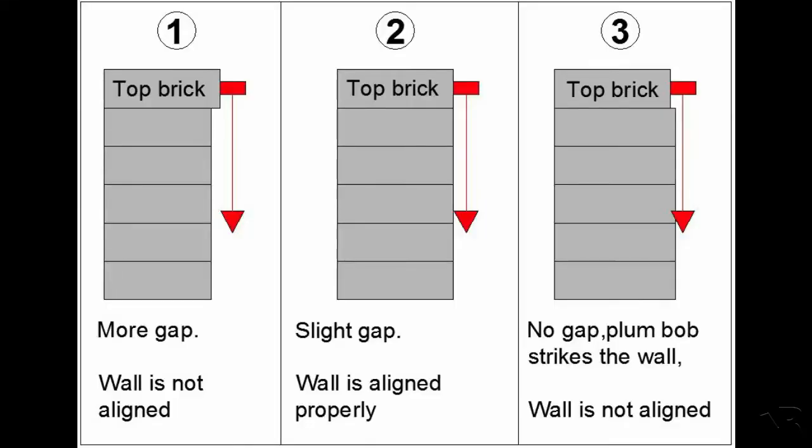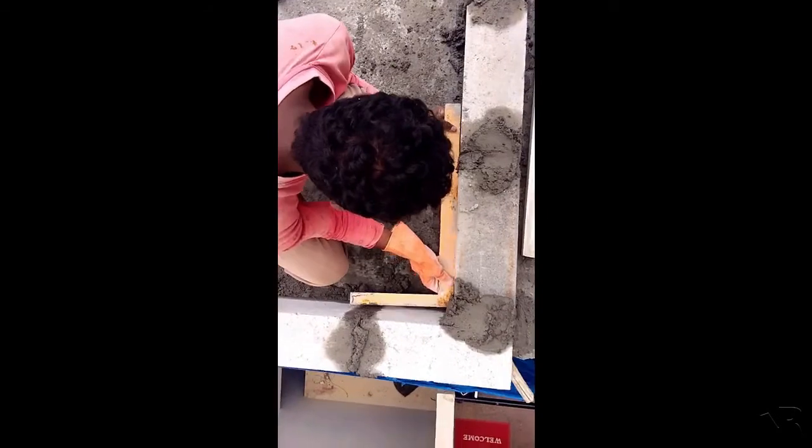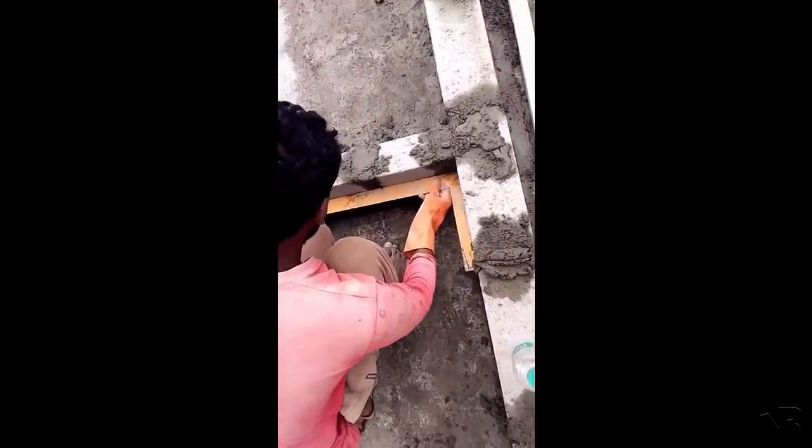Let's look at the drawing here. In image 1, we fix the plumb bob on the top brick and on the right wall. In image 2, the plumb bob shows a small gap, with the top brick on the right wall. In image 3, the plumb bob will strike the wall, meaning the top brick leans to the right wall. To check the corner area, use the mason square tool — the wall should be equal to the right wall. In image 4, the square confirms the middle, left, and right walls are equal.